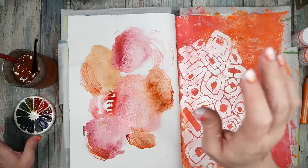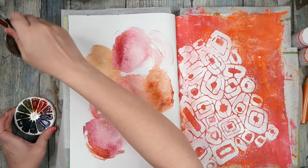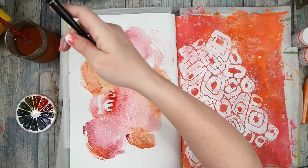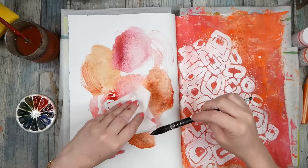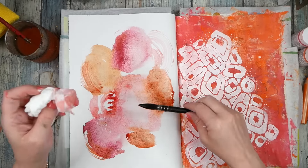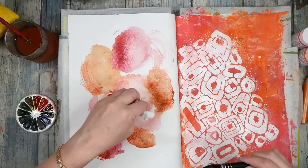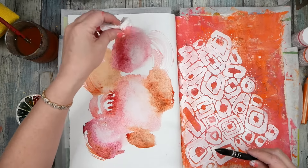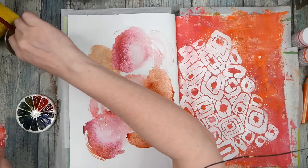We're getting some prettiness there. I'm feeling like we could pick some up — let me get a tissue. We can wet it and pick some up to get variation in the color. Look at that! I want some variation in the light and the dark so it's not all the same tone, and we're getting a little texture in there.